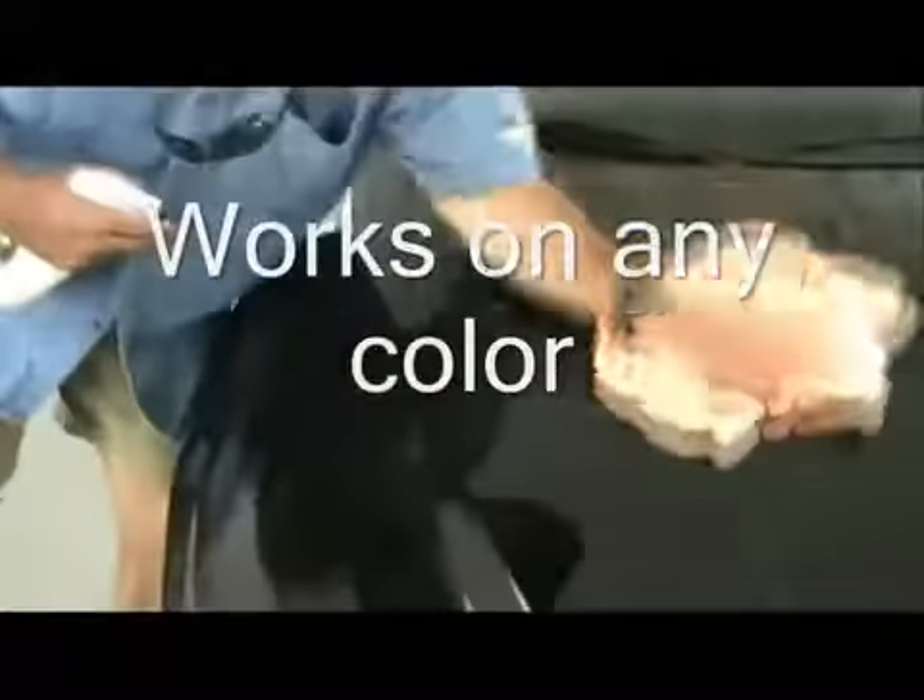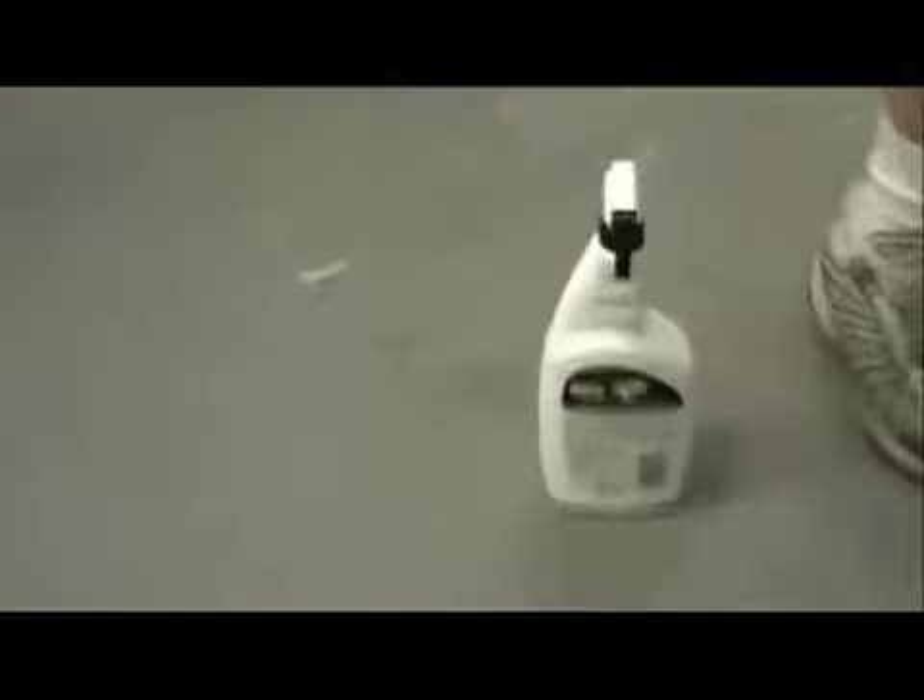As I simply buff, as soon as it goes slick — slick as ice — you're good to go. That's black and that's pop. It works on any color, of course, but black is your nightmare. When they call now, I'm like the hero, man. They call me up and I say, I make black cars shine — no problem.